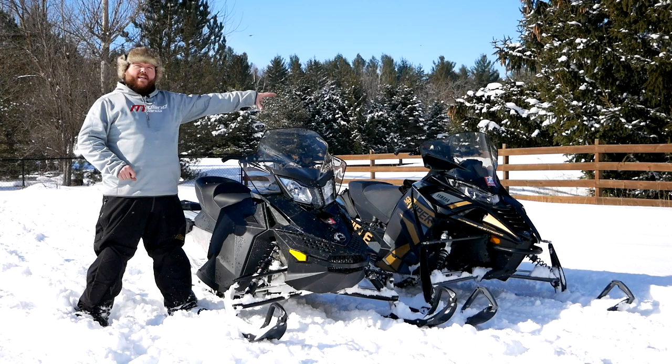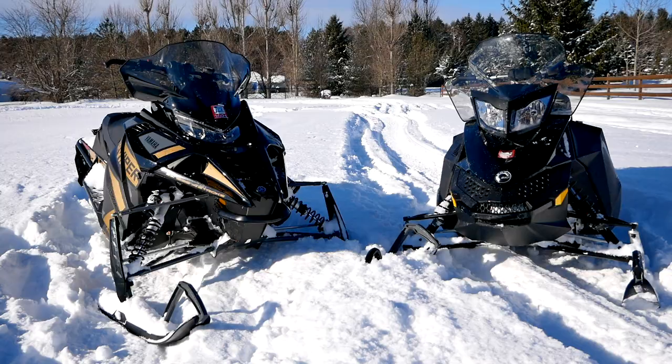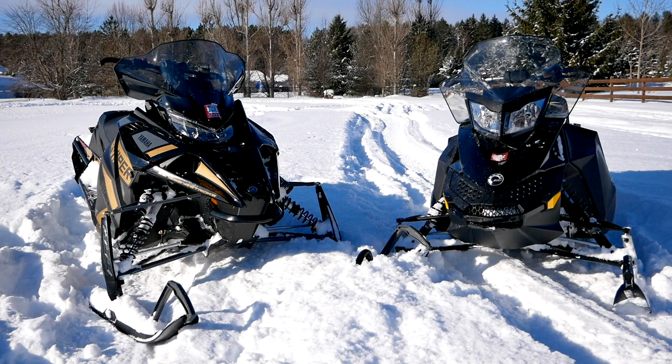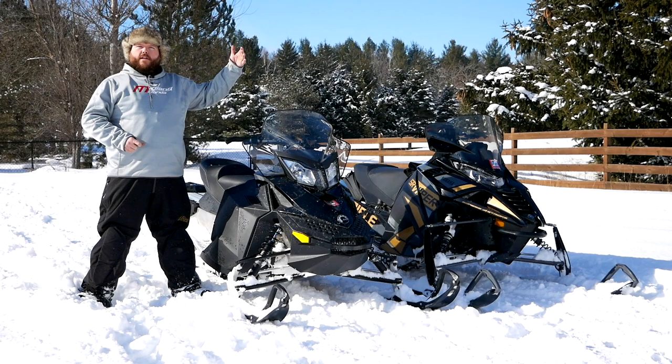Hi everybody, welcome to the Truck King YouTube channel. We're here today — you've already seen the Yamaha Viper on the channel individual review — but we thought we'd have some fun, so we brought a Challenger. This is my sled, it is a 2016 Skidoo Renegade Sport, but we thought we would run them side by side and see how they compare.